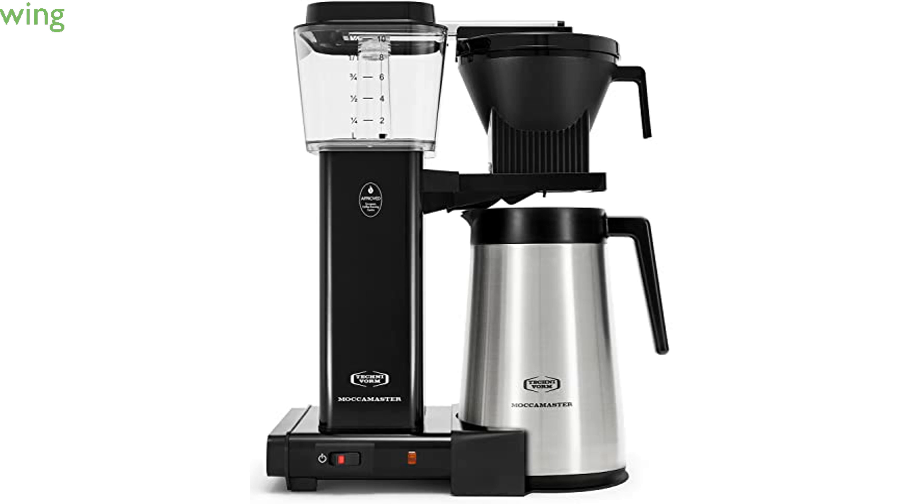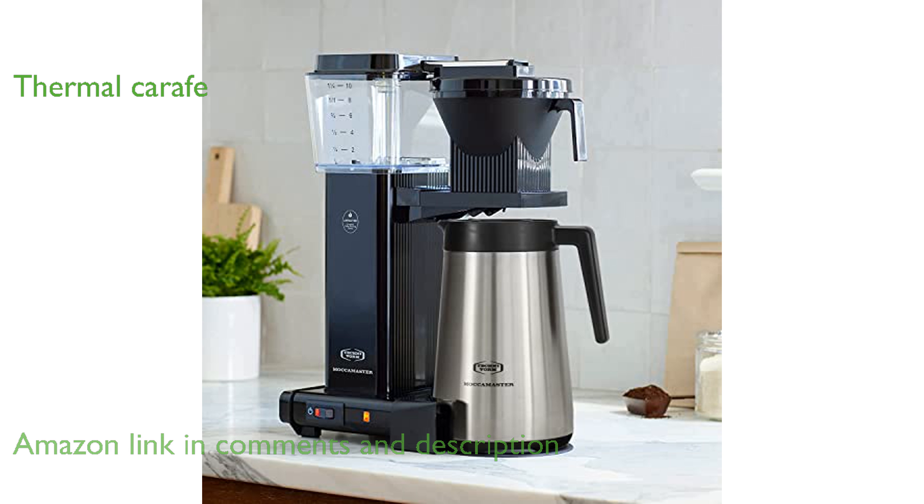The Technivore Maka Master 79314 KBGT coffee maker is renowned for its ability to brew a full 40-ounce pot of coffee in just six minutes. This coffee maker includes a thermal carafe that keeps coffee hot for up to one hour, with an option to use the travel lid for extended heat retention.